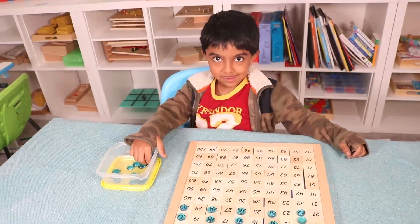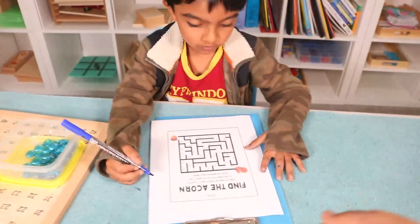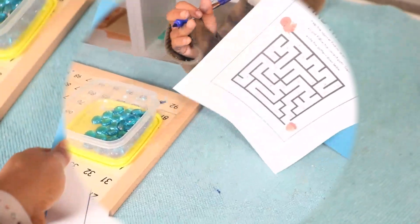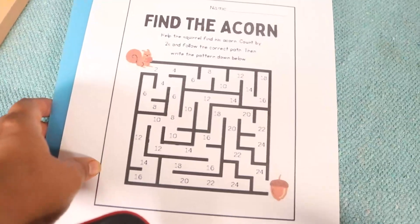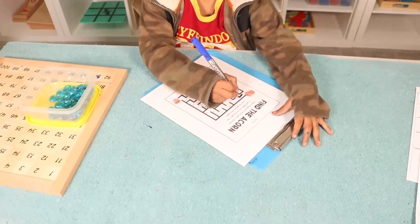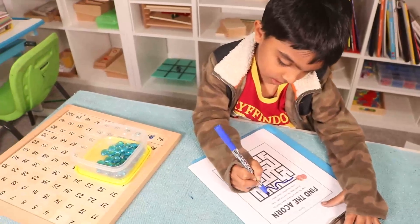To add more fun, I'm going to give Ram a maze! Do you want to do a maze? Yeah! Let's keep counting by twos — show me how to do it. Count by twos, like this. Wait — count by twos. Okay: two, four, five, eight, ten, twelve.